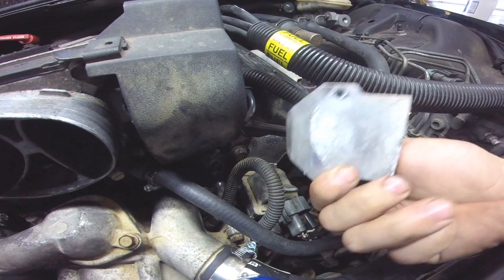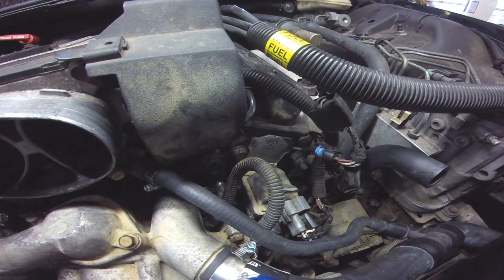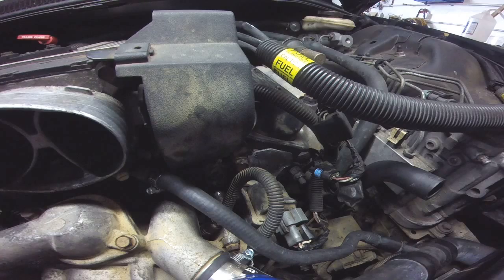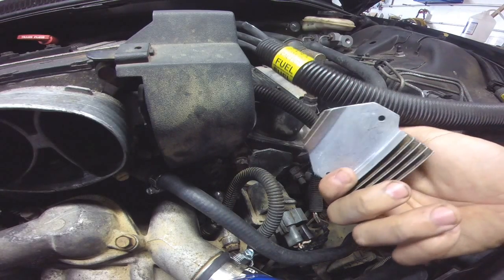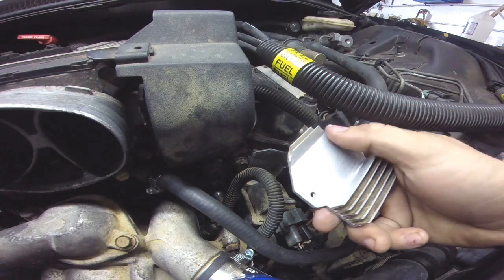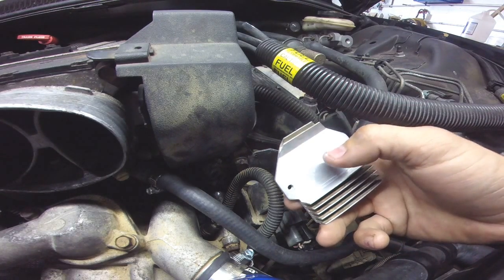We're going to clean this up right here, and then we're going to put some dielectric grease on it. We got the back plate clean. We're going to put dielectric grease across this and then across this — that's where your ignition module is going to sit.